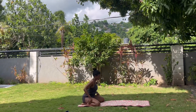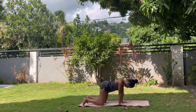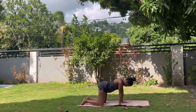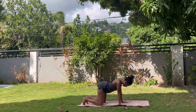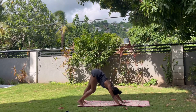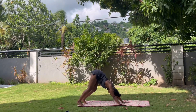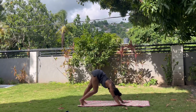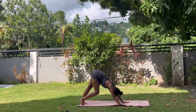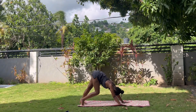Come back to tabletop. This time bring the knees underneath your hips, wrists in line with shoulders, knees in line with hips. Curl the toes under, extend the hips up and back into downward dog. We're going to pedal the legs here — right, left, right, left. Keep it going.